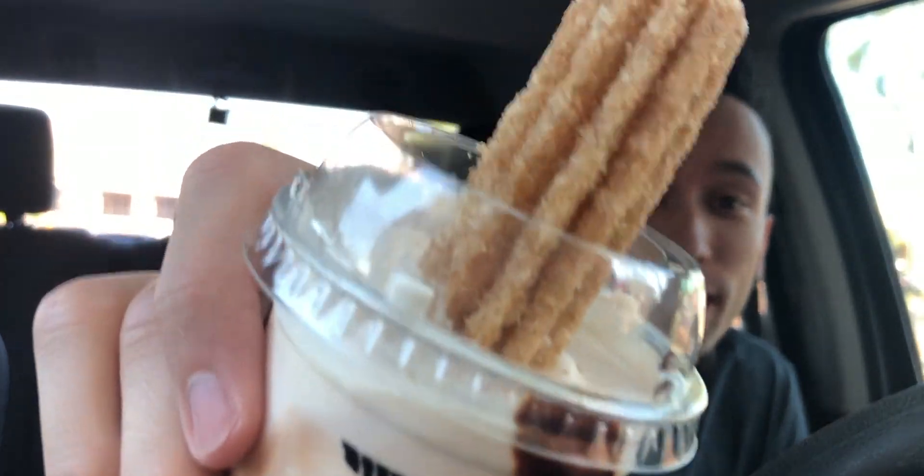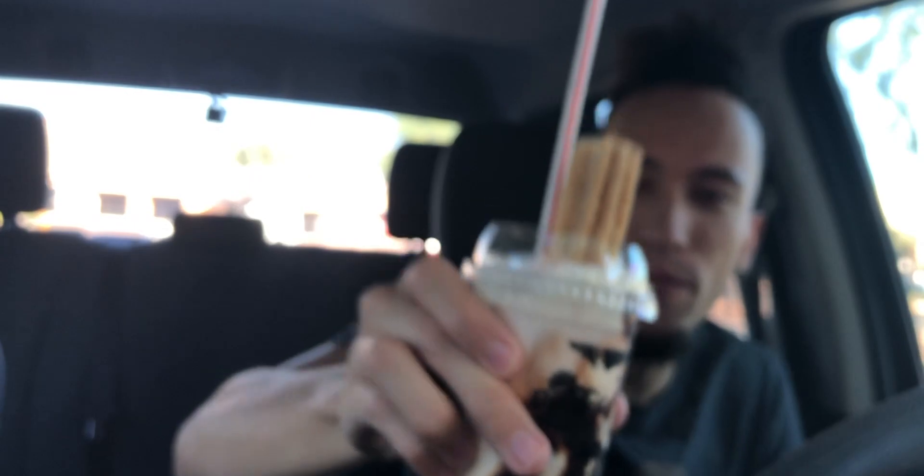We got that cold ice cream, that warm churro, and a straw. Let's try this out. This ice cream is super thick — I don't think this is shake ice cream. This is just ice cream ice cream, but it is melting a bit. This is a thick shake, if it counts as a shake. You can definitely taste that chocolate sauce. Tasting real good. I just wish it was a little easier to drink. The last time I got a shake it was easier. This just seems like ice cream to me, which isn't a bad thing — I'd rather have the ice cream. I just wish they gave me a spoon.